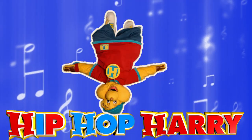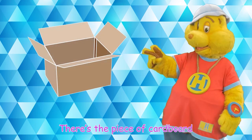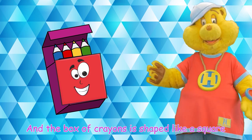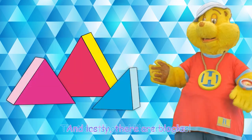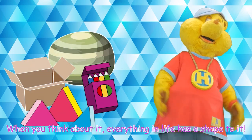Hip hop, hip hop, it's on! Check out all these items I have. Notice how each one has its own unique shape. There's a piece of cardboard that's shaped like a rectangle, a box of crayons shaped like a square, bean bags shaped like circles, and blocks that are shaped like triangles. When you think about it, everything in life has a shape to it.